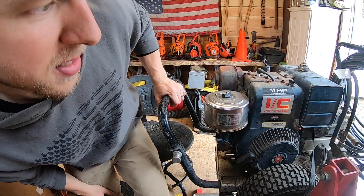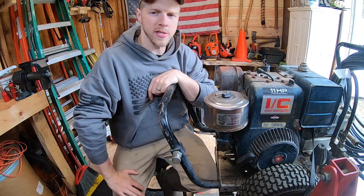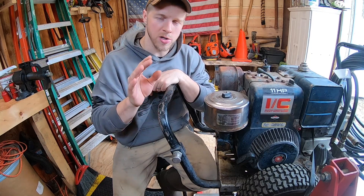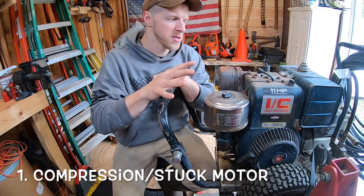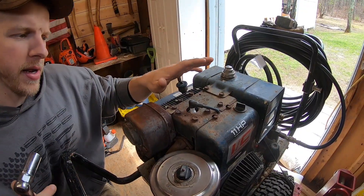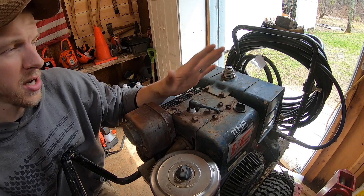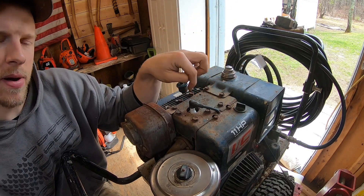This is a Briggs and Stratton 11-horsepower motor attached to a pump — a high-power pressure washer we're going to use to pressure wash our house. Now, fuel, air, compression, spark — generally the first thing I start with on a motor that's been sitting a while is compression. Compression is the health of your internal engine. If you have no compression, it doesn't matter if you have spark or fuel — chances are it's not going to run.